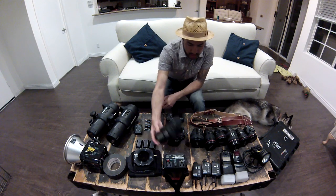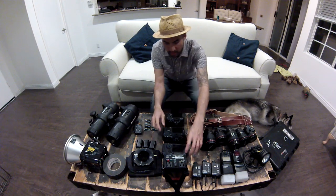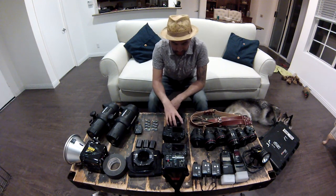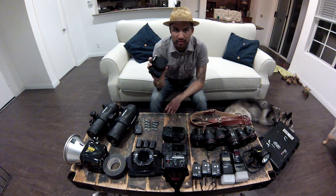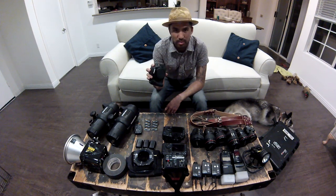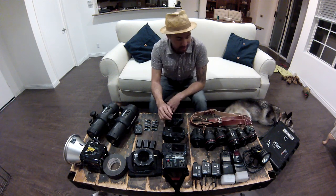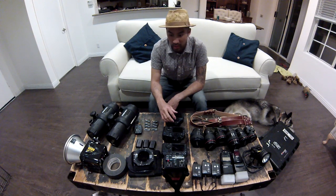I have my 5D Mark III, 7D, and T3i. The 5D Mark III and 7D are my main cameras — the 5D Mark III is my main camera for weddings and the 7D is my backup. The T3i I mainly use for my photo booth. I know it's overkill, but you get better picture quality. I pair it up with a 17-40, which is also overkill, but it's all about picture quality.